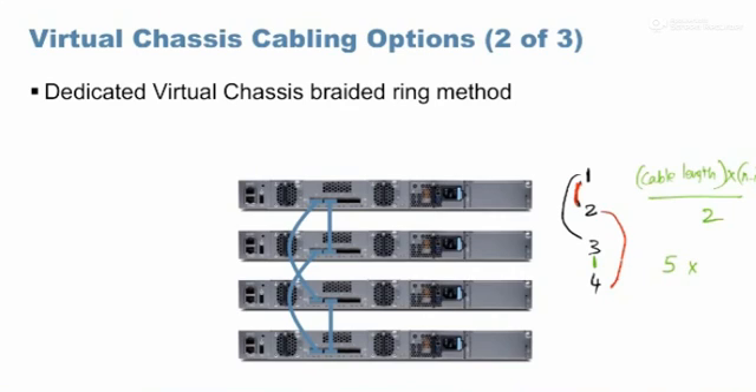The formula for maximum distance between first and last switch using the brighter ring method is: (maximum cable length × (number of switches − 1)) ÷ 2. With a five-meter cable and four switches: 5 × (4−1) ÷ 2 = 7.5 meters. Without buying a new cable, just by changing the connectivity strategy, the first and last switch can now be up to 7.5 meters apart — covering our six-meter case.